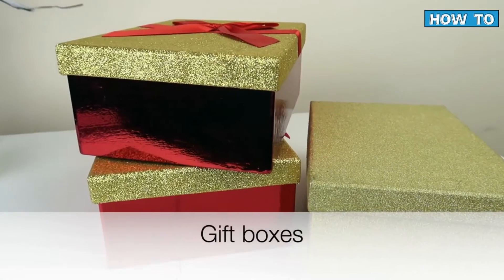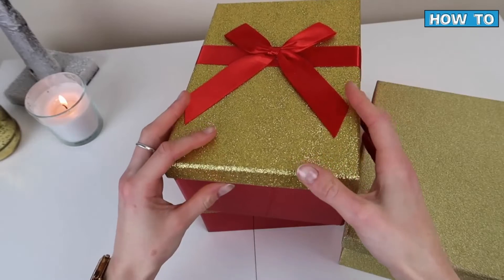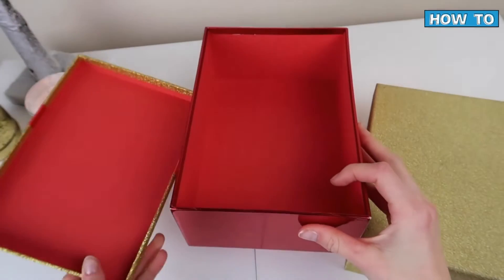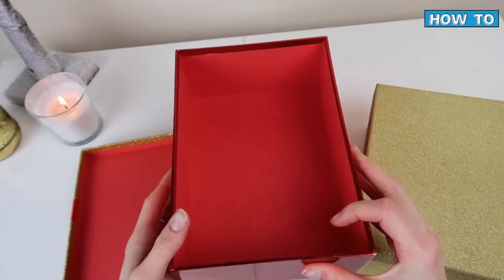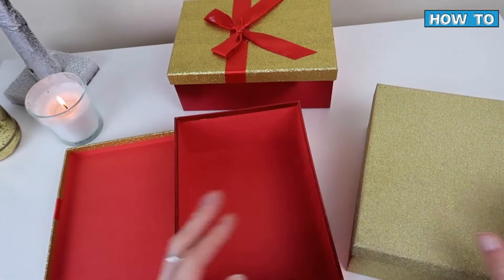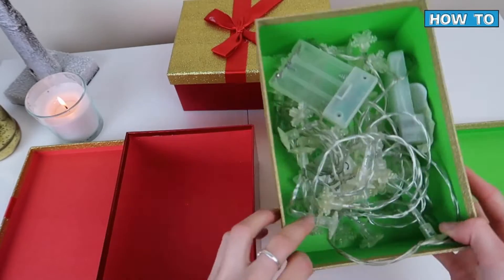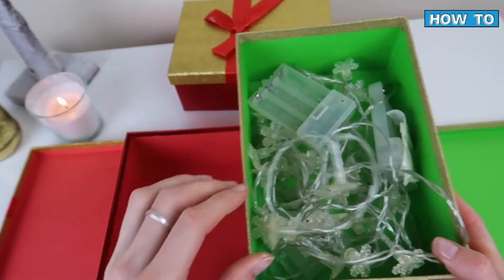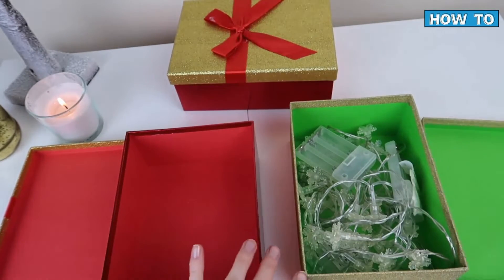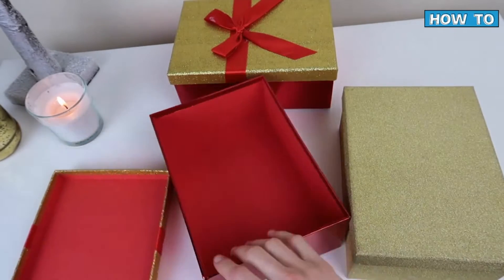My next material is pretty self-explanatory: find some really nice hard-wearing gift boxes that you can use again and again every single year. I've had these particular boxes for probably about seven years now, and I use them to gift to people in my immediate family so they always stay in our immediate circle. When they're not being used as gift boxes, they're actually used for storage, which is incredibly handy.